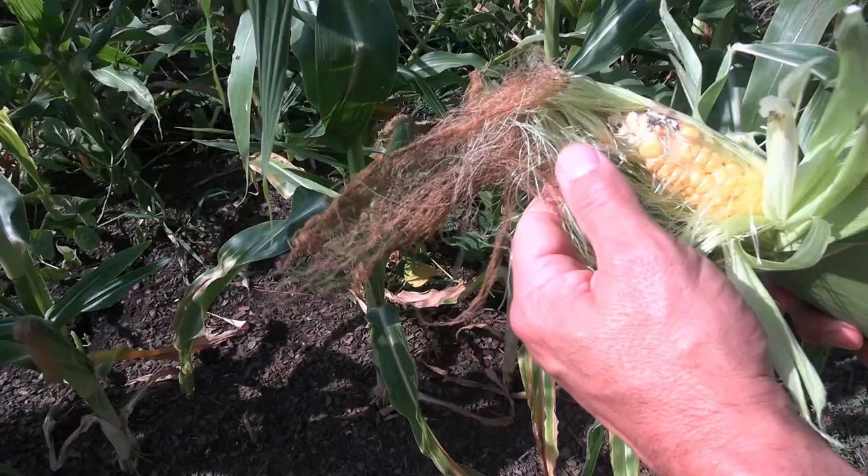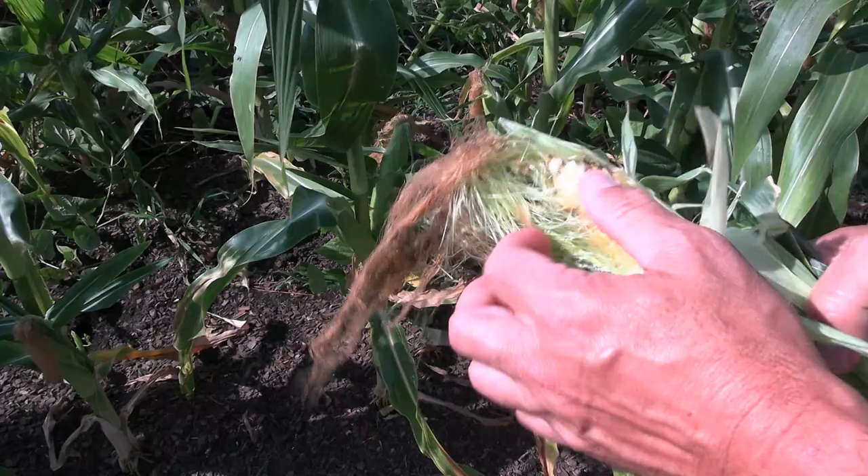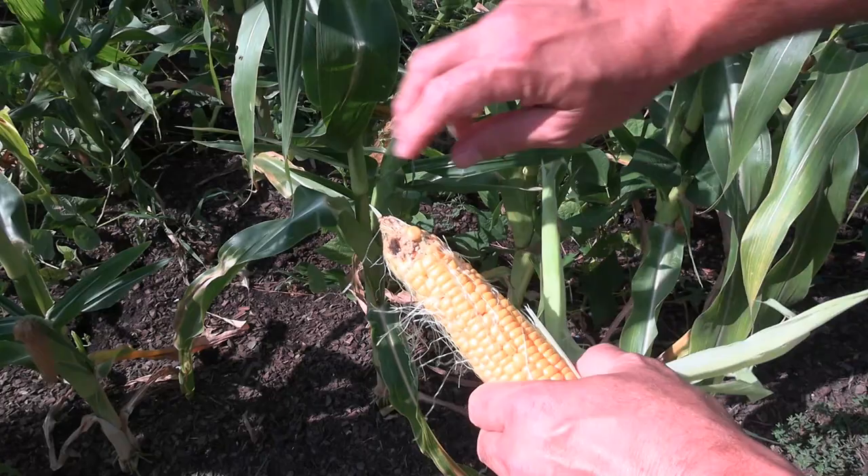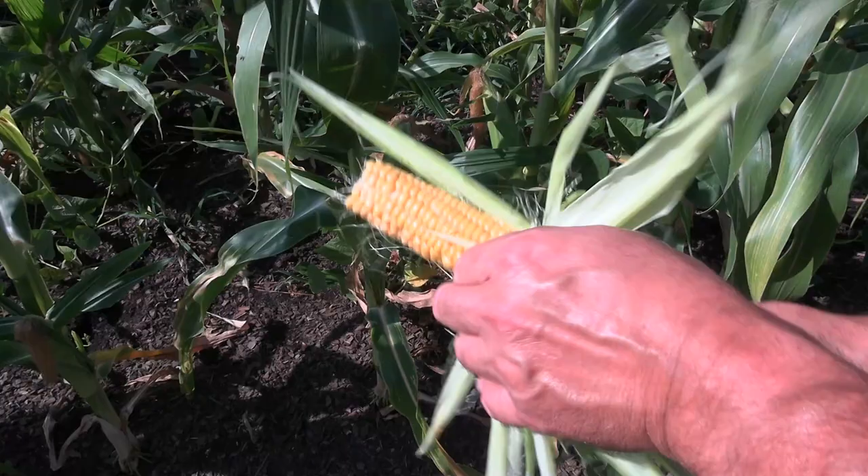And when you find something like that, let me show you here. I'm going to pull this all the way down. That's where it killed them right there. So instead of eating up all your corn, it stops them dead in their tracks right at the top. All you're going to have to do is just take that little deal right there, pop it off, and you've got a fine ear of corn ready to go.